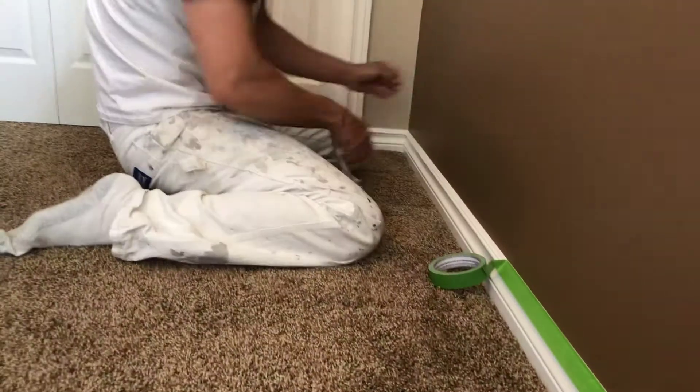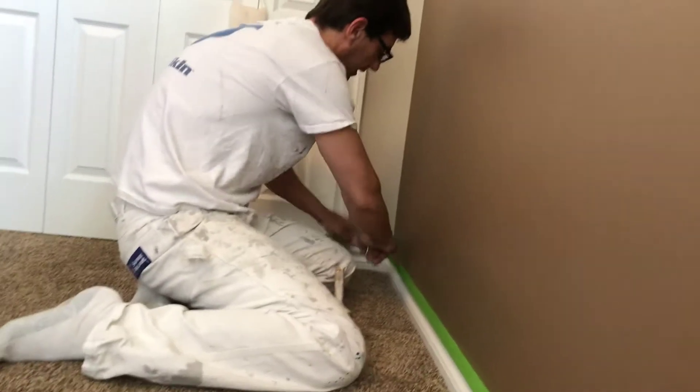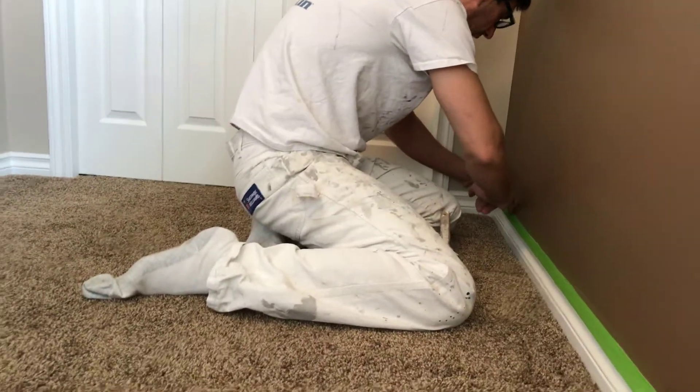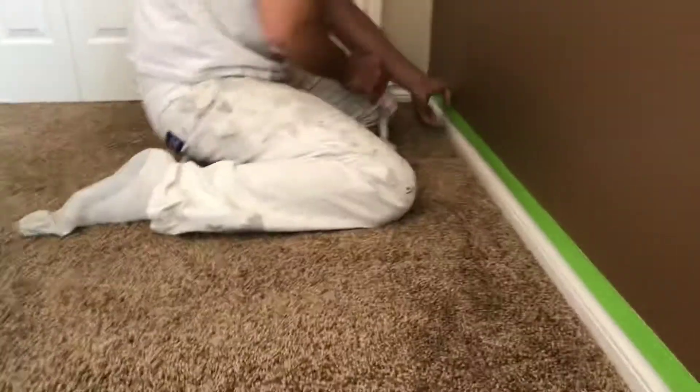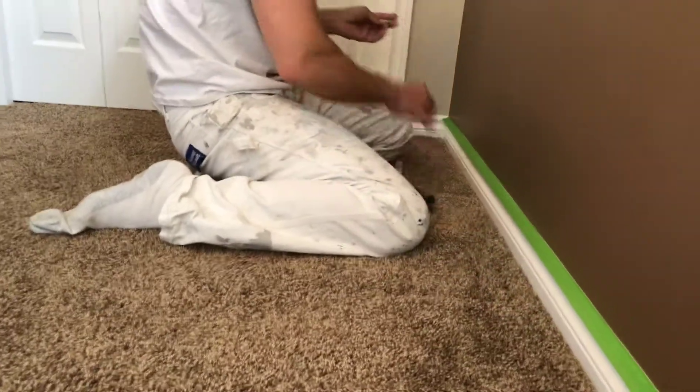After you have everything all taped — I just taped the base. I don't tape around the trim, but you can tape around the trim if you like. It's the same principle as taping the base — make sure you keep tension on your tape while you're working your way down the trim, and make sure you flatten your tape down with the cutting knife after.